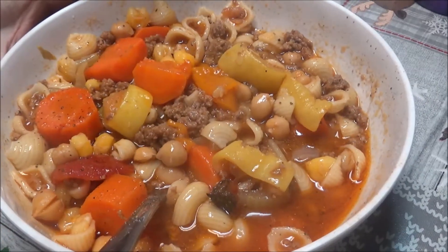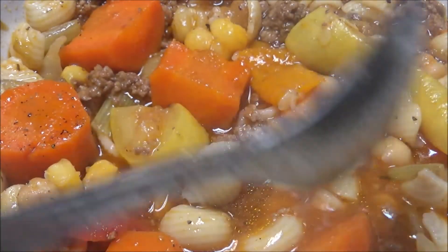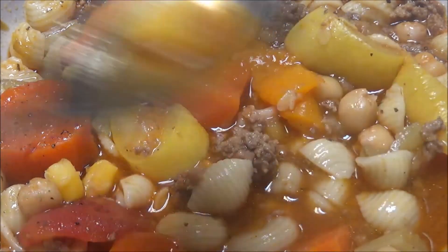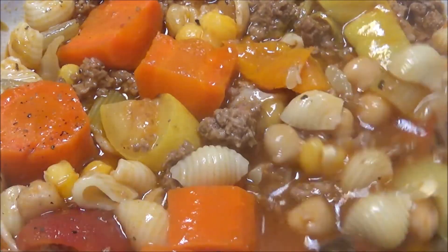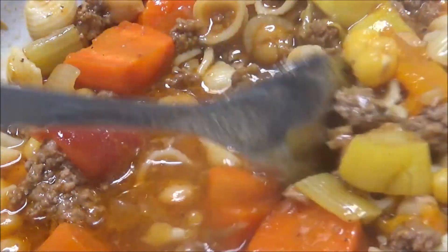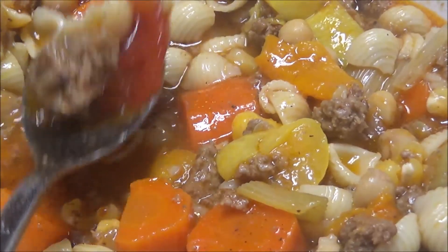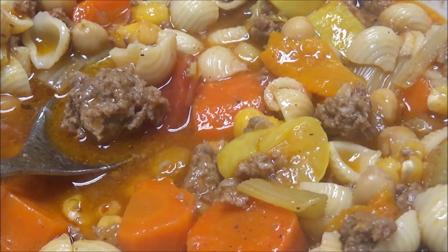Let me zoom y'all down in here so you can see it. Alright, here's the garbanzo beans — there's two of them. Here's the hominy. There's the squash, there's the celery, there's the stewed tomatoes, and I don't see any zucchini in here. And of course the carrots — there's a piece of pepper. It is really good. I needed this — I needed something comforting to warm you up because it's chilly outside.